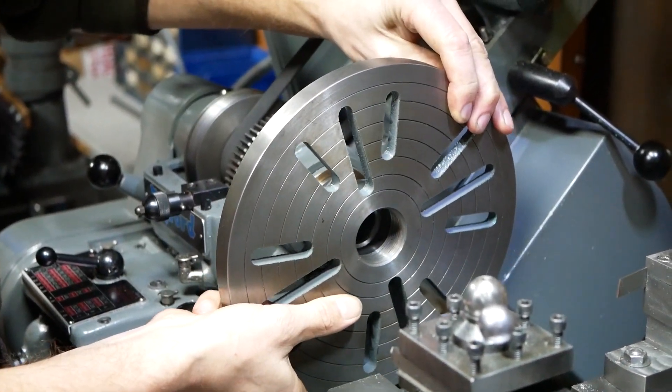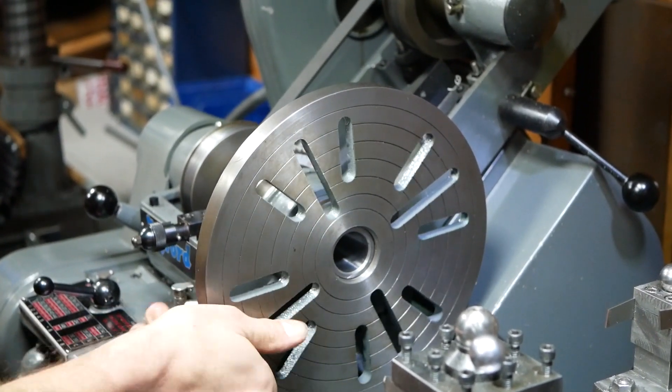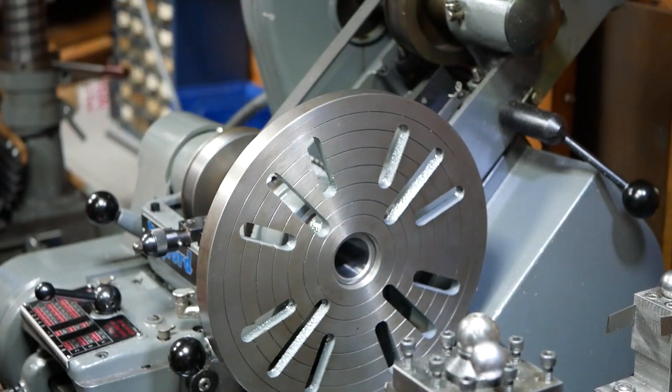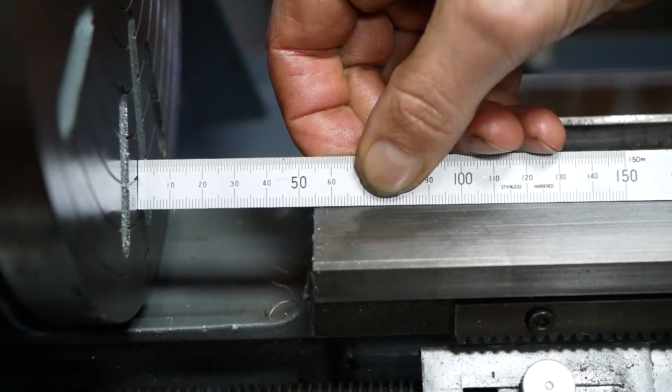Another great feature of these machines is the gap bed which provides a 250mm diameter swing. This is phenomenal for a machine that can be lifted by only two people. Of course the length of a large diameter workpiece is limited by the length of the gap.